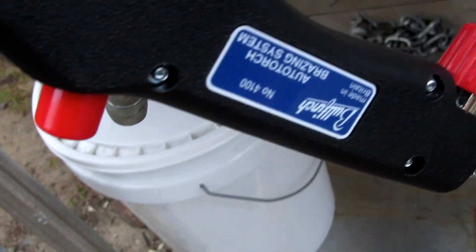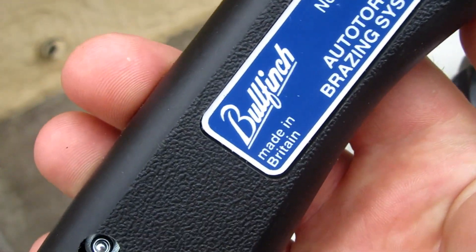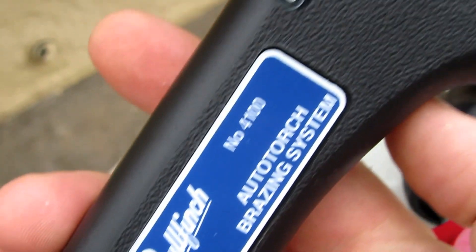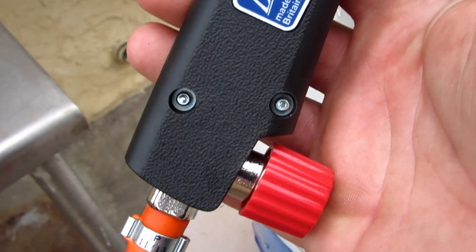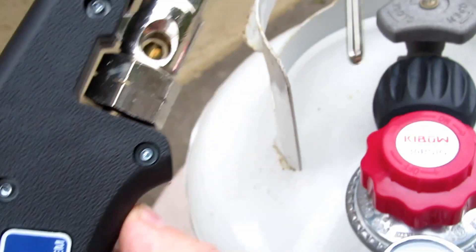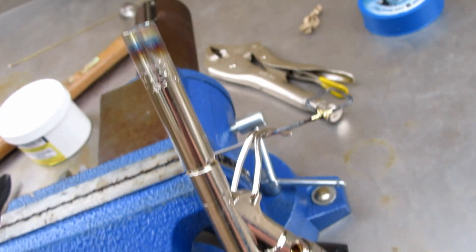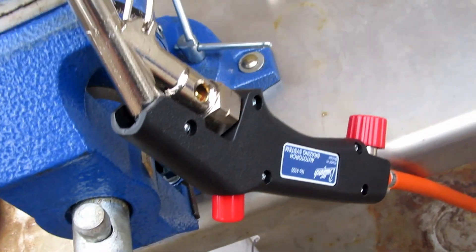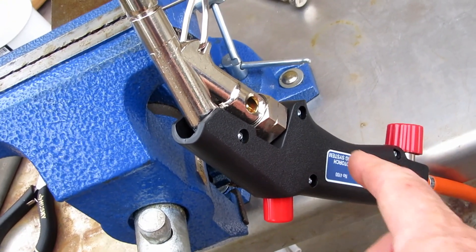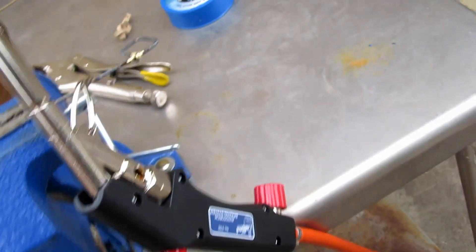First of all, you need a torch — not any old torch. You get these Bullfinch torches, made in the UK, and these are the only torch I know that you can braze with LPG. I got this sent to me from the UK, and I know they have them in Australia too, though they're kind of pricey there. I'll put a link in the description for where I got it from, because it's well worth it.